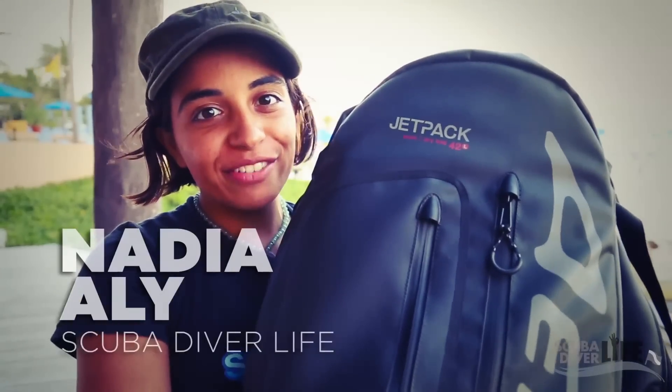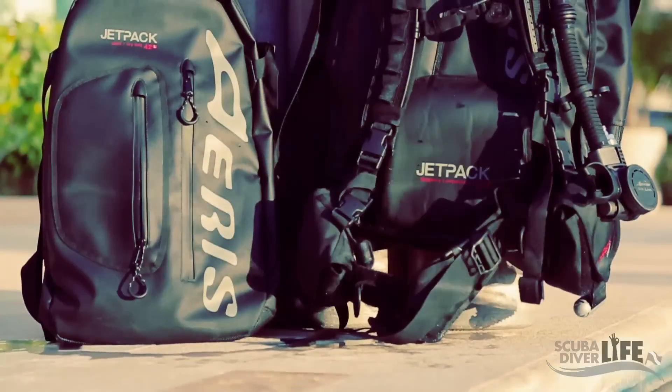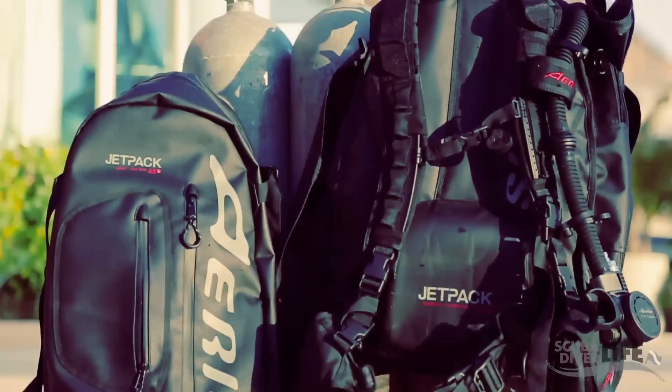Hey everyone, this is Natty with scuba-diver-life.com, and right now I have some very innovative dive equipment with me. I have the Aris Jetpack — a backpack that actually turns into a buoyancy control device. Let's go explore how that works.